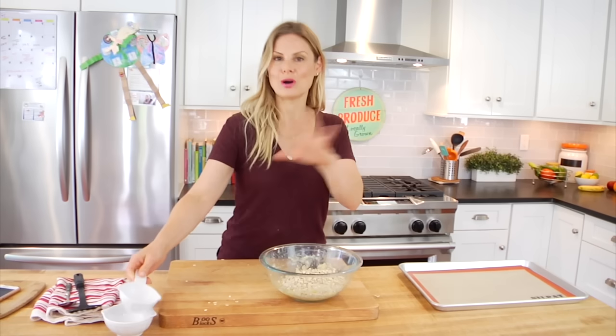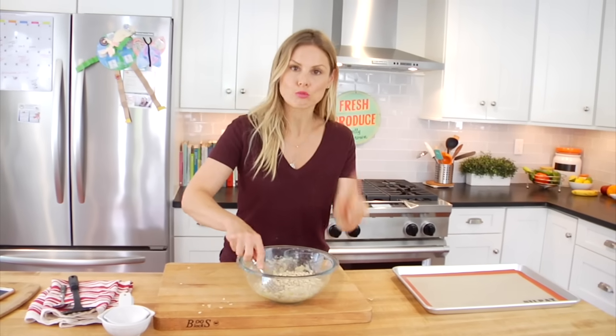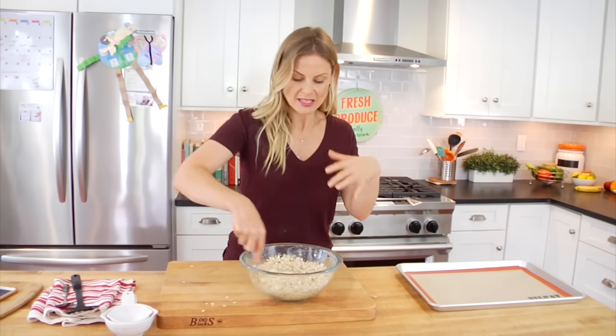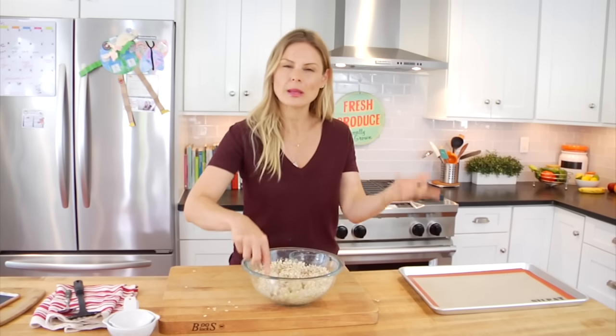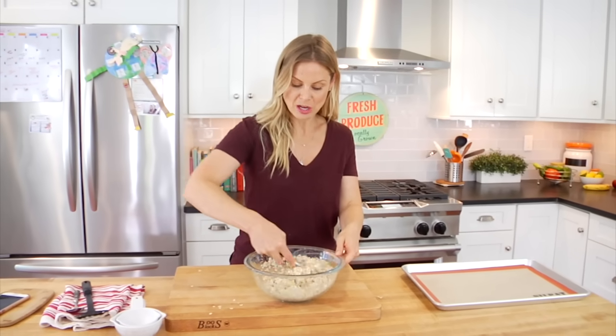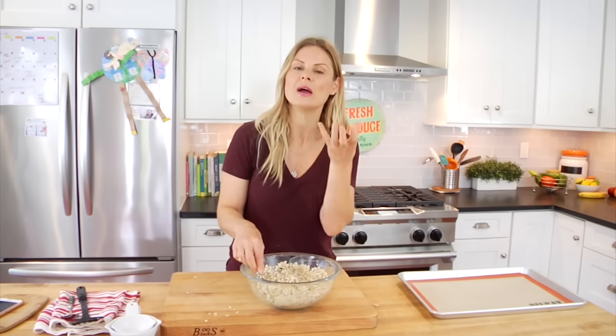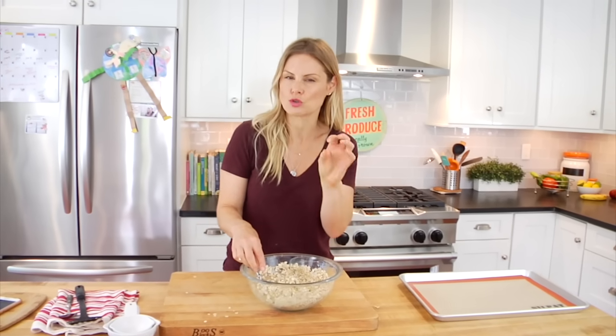You could certainly do all quick oats — that would work. And if all you had on hand were rolled oats, mix them in with your banana and let it sit for about 20 to 30 minutes before making the cookies. Giving it that extra time to sit helps the oats absorb some of the banana so the cookies aren't dry — they'll end up being a little bit more moist that way.